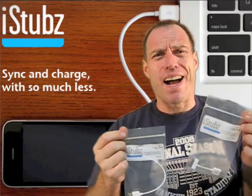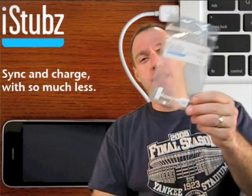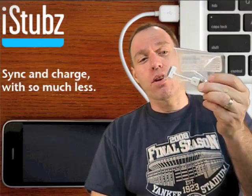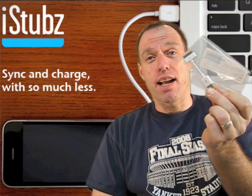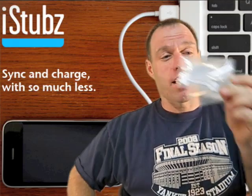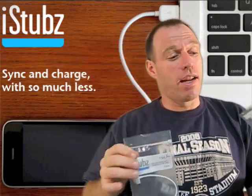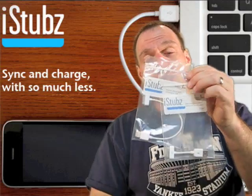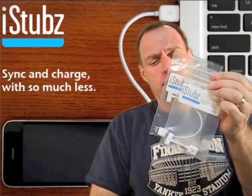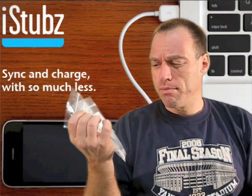Now you may be saying, Tom, iStubz? What's an iStubz? Well guys, as you can see, these are little cords that fit your USB cords that have the iPod iPhone connector on the end. I'm surprised nobody's thought of this earlier.